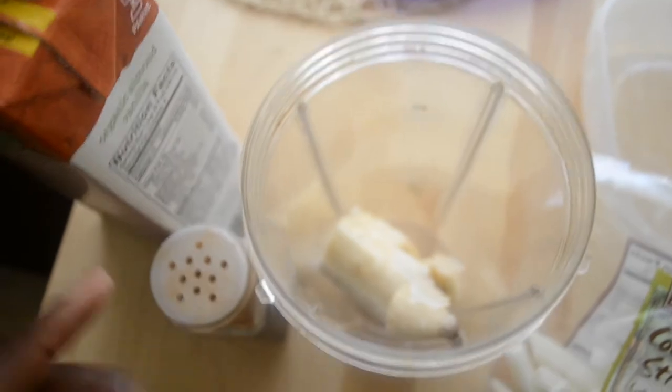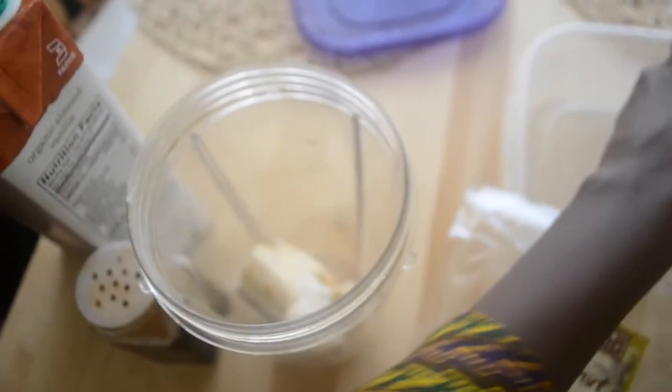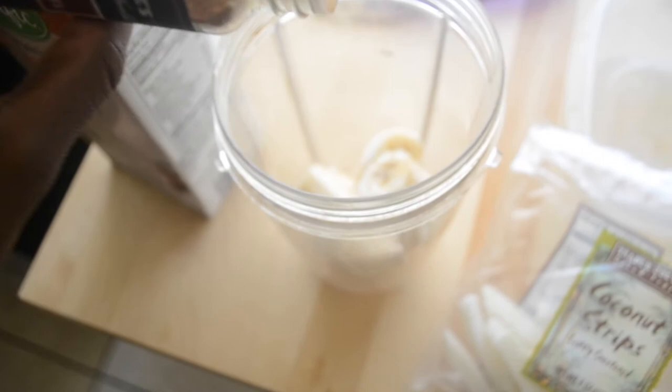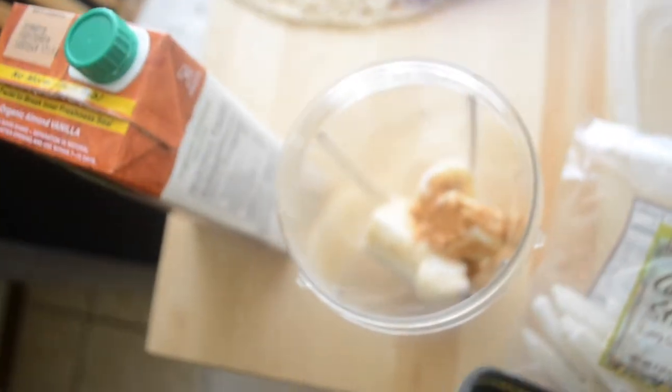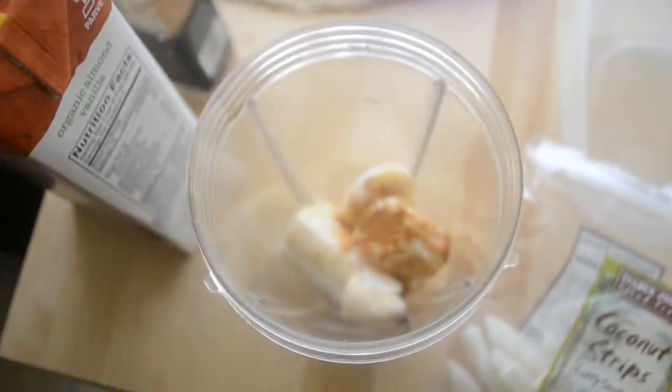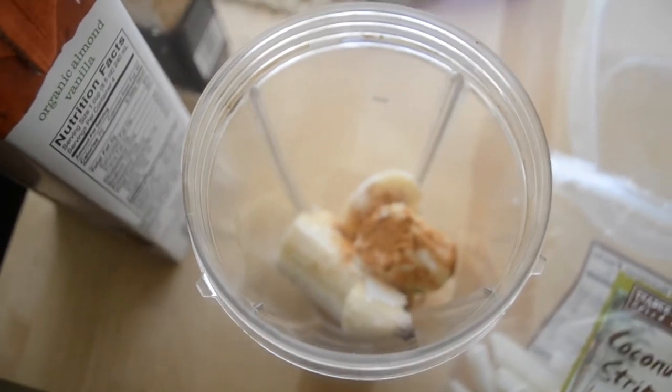First, let's place a few of the bananas in your container that you'll be making your smoothie in. Let's add some of the cinnamon, just to add a nice aroma-filled kick to your chocolate smoothie.